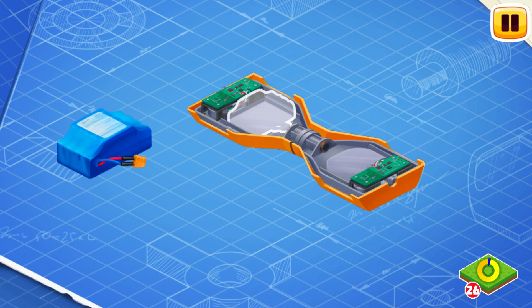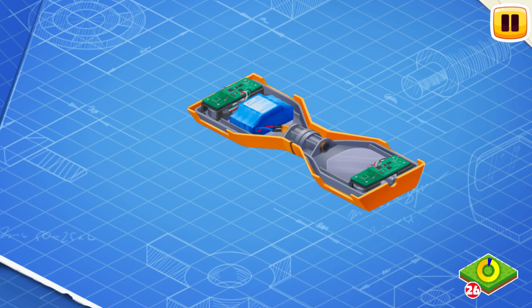Now let's install the battery. The battery stores the electricity which is necessary for the work of wheel motors.